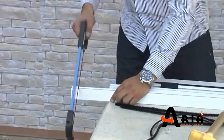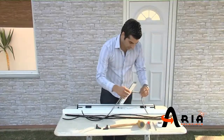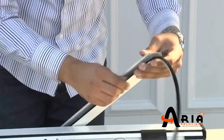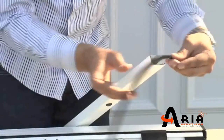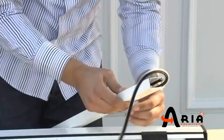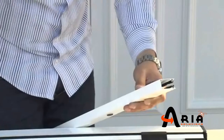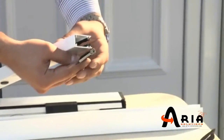Cut the side guide rails with a hand or electric saw. Insert the piles in the cavities and install the stoppers on the bottom of the side guides. Adjustable or hidden stoppers are optional.